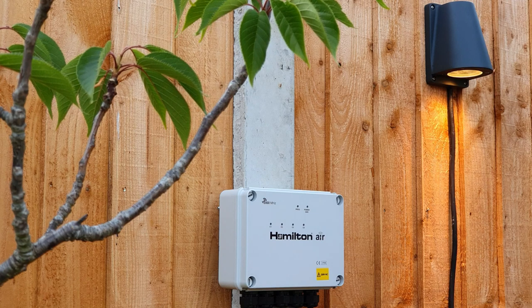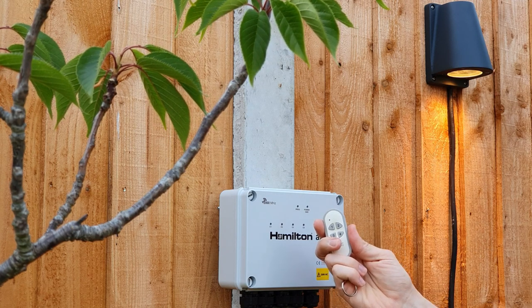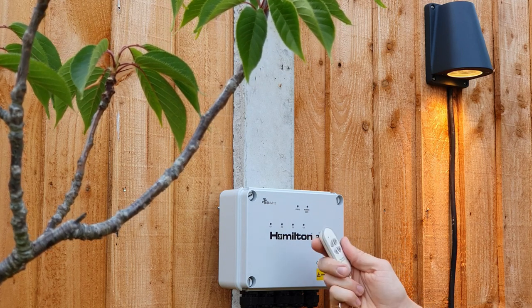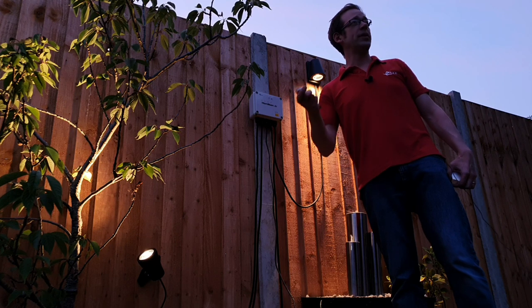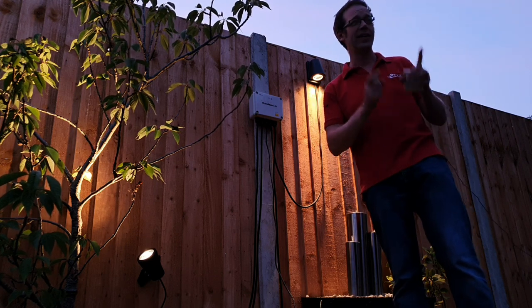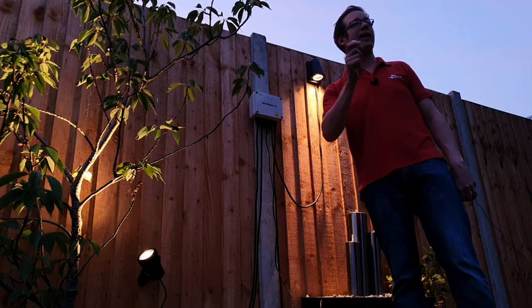The other option is the key fob relay transmitter that can go on your bunch of keys and be carried around with you. This is a really appealing idea because it means you can carry it as you drive up to the house or walk home from school — you can turn on the outside lights before you get home and it will be safe, secure, and welcoming. Amazingly, the range on this is up to 250 meters in the open air, allowing you to operate the lights from plenty of distance away.